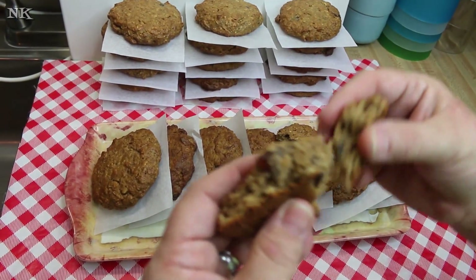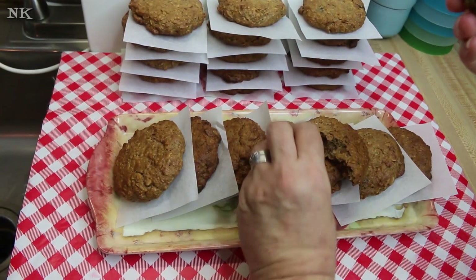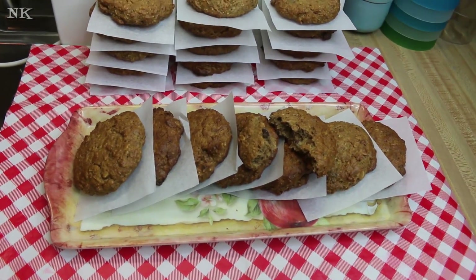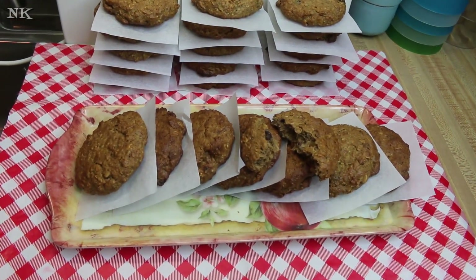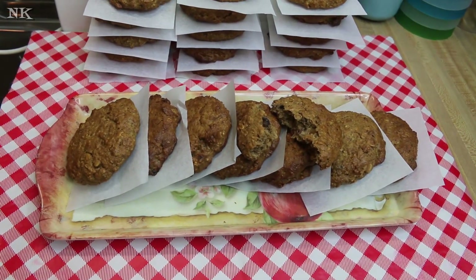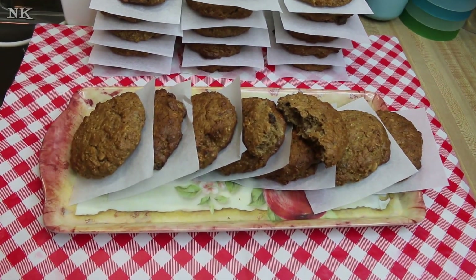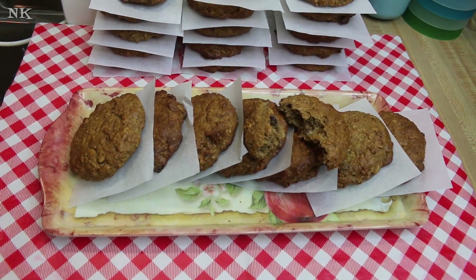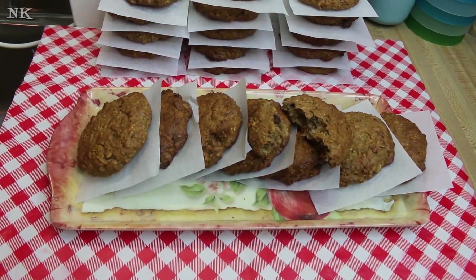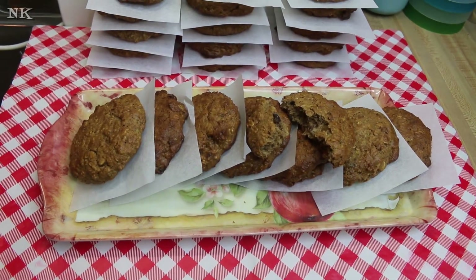You want to taste it? Chock full of those dates and pecans — it tastes like a muffin, you're gonna love them. Oh my gosh, it's so good! I put dates and pecans in mine, but you could put raisins, dried cherries, dried apricots, walnuts, almonds, hazelnuts, peanuts — whatever you have. And I also said to Rick earlier you could throw a cup of chocolate chips in here. I don't think anybody would complain about that.